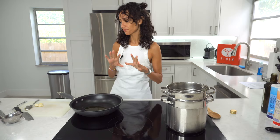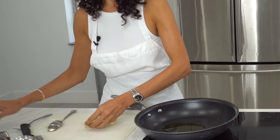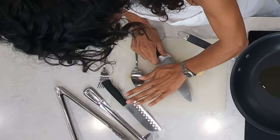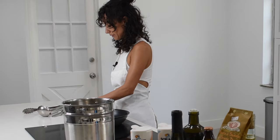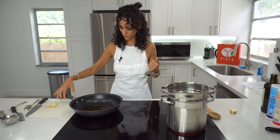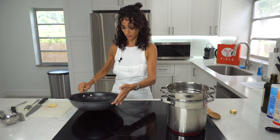We let it heat a little bit. After that, we can start crushing the garlic. So why do we do this? Because the garlic is going to spread its aroma and it's going to be with much more flavor. So let's wait for the oil to heat.